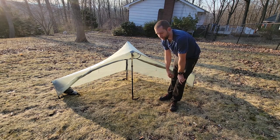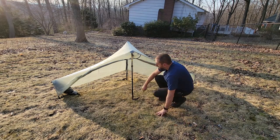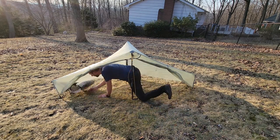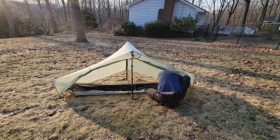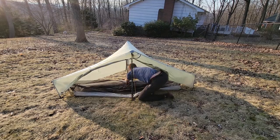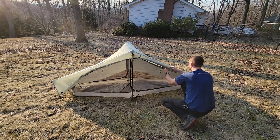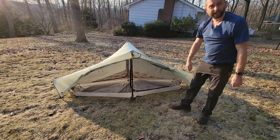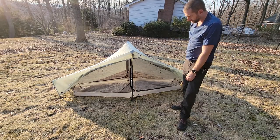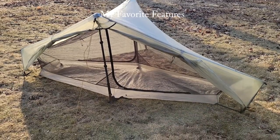Taking the inner mesh body out is very easy to do. Putting it back is a little bit harder, and that's what inspired me to put those little metal rings on there. I'm going to take the time to go through it quickly and show you — it's pretty fast and easy to add the inner body back.